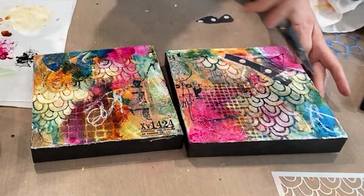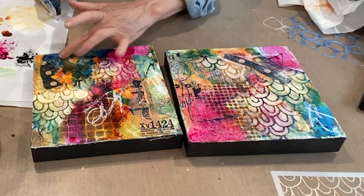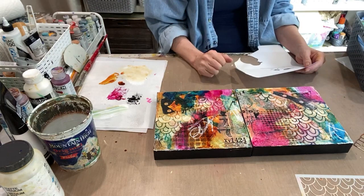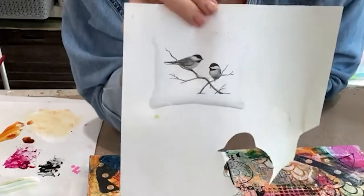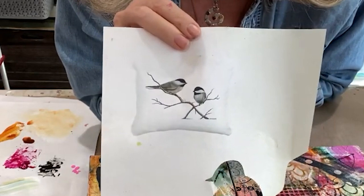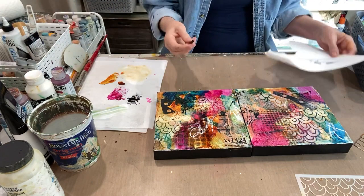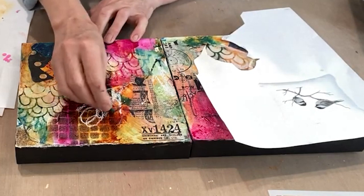I don't want to cover all the mandala pattern — it's doing some interesting things underneath all the layers. These are already dry — it was about 15 minutes. I have this little bird reference, which is just enough to give me the shape, and I'll sketch in a couple of birds. I'm going to use charcoal to get the bird on here.